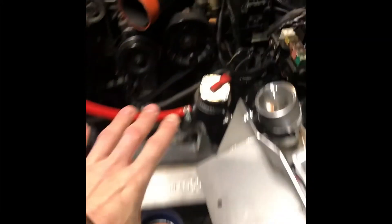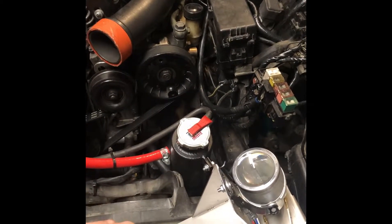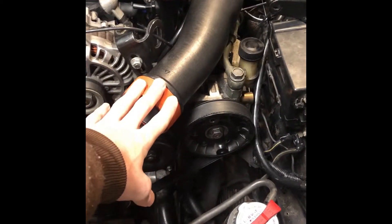The first thing I do to get everything ready is, since I have a front mount intercooler, I remove the cold side of the intercooler that comes in and goes to the intake elbow and the throttle body. I remove that, and from there I'll come over to where the throttle body is.